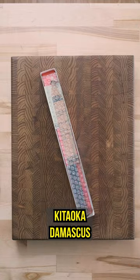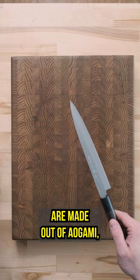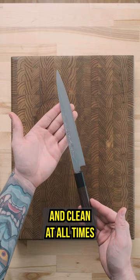Let's take a look at the Hideoka Deoka Damascus Yanagiba in 210mm. These guys are made out of aogami, or blue number 2 carbon steel with an iron cladding, so they need to be kept dry and clean at all times to prevent rust.